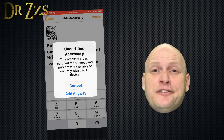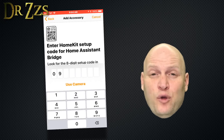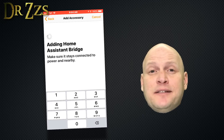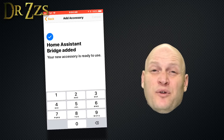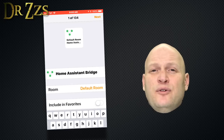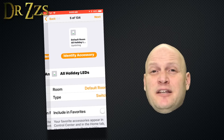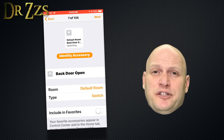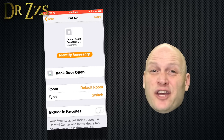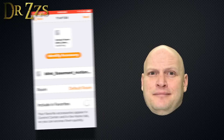Don't worry about the warning about it being uncertified — just go ahead and click add anyway. Now you can enter the code that it gave you on your Home Assistant overview page. Then you'll get a message that says it added Home Assistant Bridge. It's going to make you click through all of the devices that it found and give you the chance to add them to a room or make them a favorite. You don't have to do this now. That's actually all you have to do to start using the Home app or Siri to control your Home Assistant devices. That was easy.